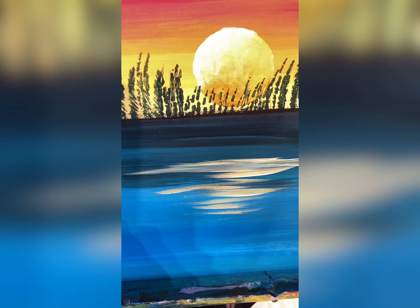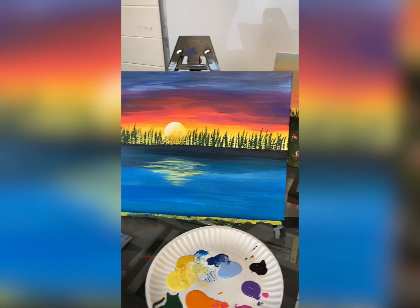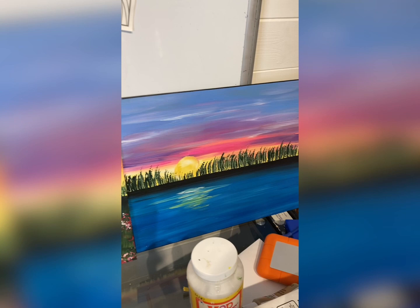I actually teach this one quite often in my classes. I have different variations — for example, here's one with birds and grass and wildflowers, and every time I do them they turn out a little bit different. I call them all sister paintings because each time I do the class I get a different painting and no two are exactly the same. Let me know what else you want to learn how to paint.